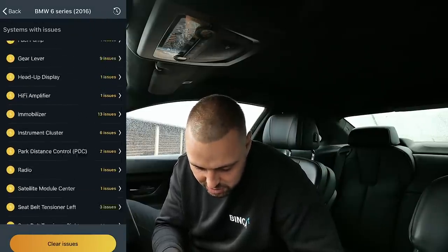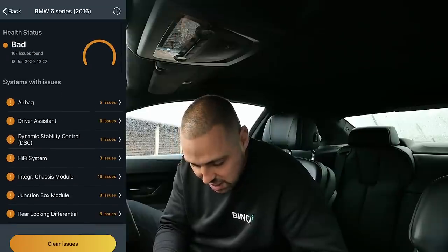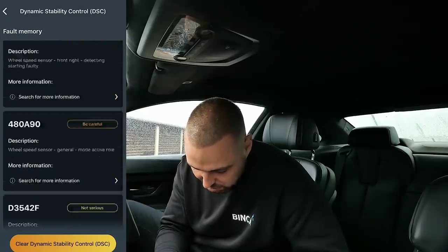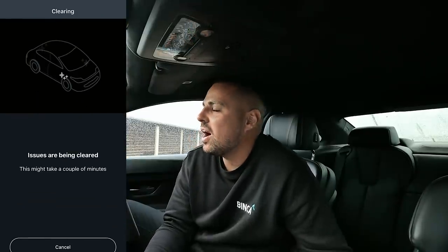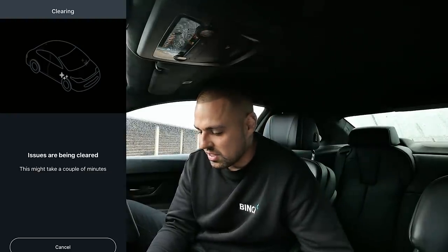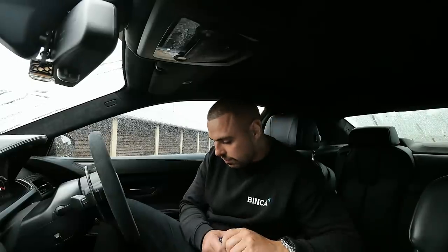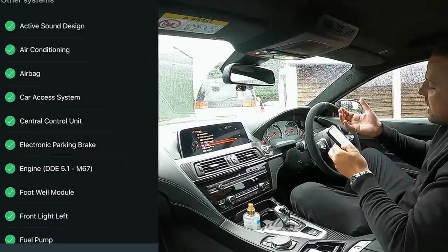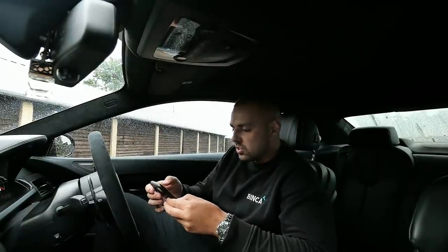We've got amber codes and yellow codes. Two things are okay — the rest of the car is broken by the looks of things. Amber means bad. DSC has four issues, wheel speed sensor. Let's just clear all those faults. There is nothing wrong with this car — it's found little hiccups within the system. Issues are being cleared. Done. There must just be old faults stored in the system.